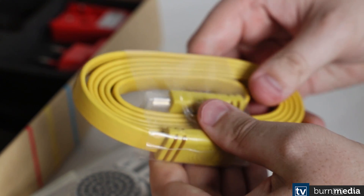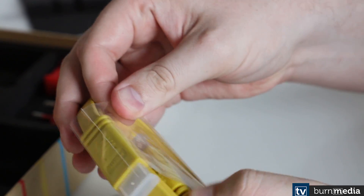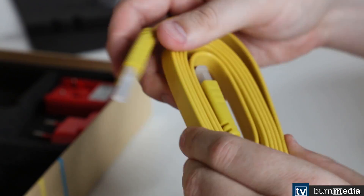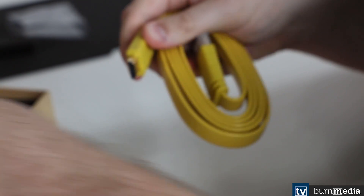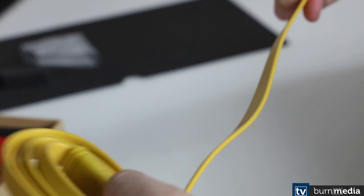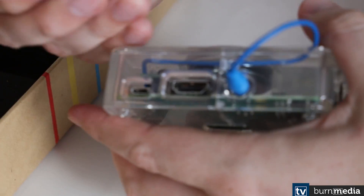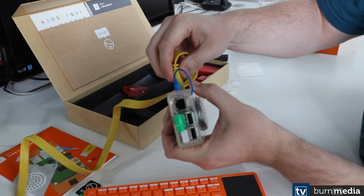The last two pieces needed — here's the HDMI cable to give you a display. The Kano only comes with an HDMI cable; there is no other type of connector for it. So if you're going to purchase one of these, your screen is going to need HDMI. It comes with a nice long cable.